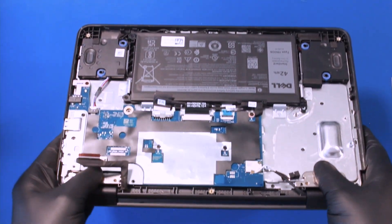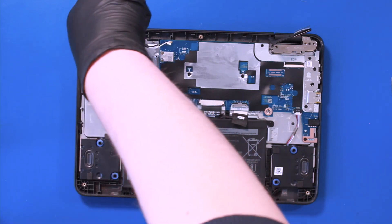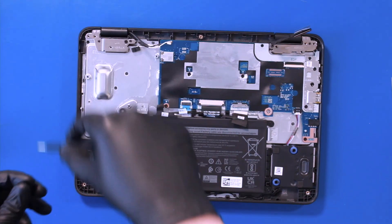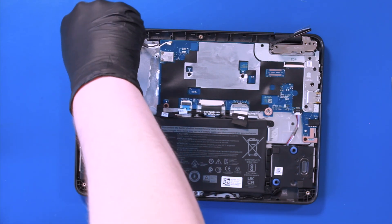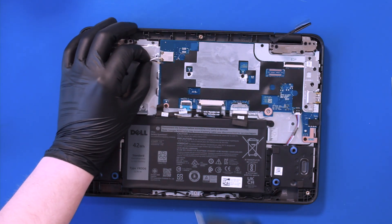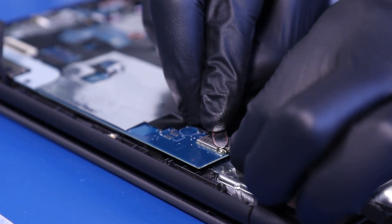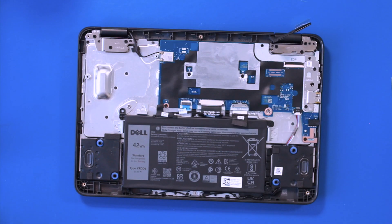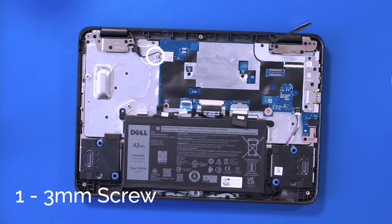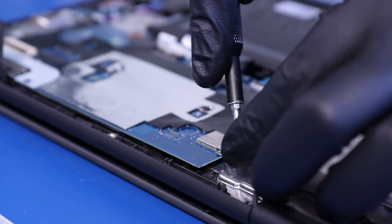Line up the hinges with the bottom cover and replace six 4mm screws. Gently push down to reattach the antenna cables. Replace the metal bracket and replace one 3mm screw.